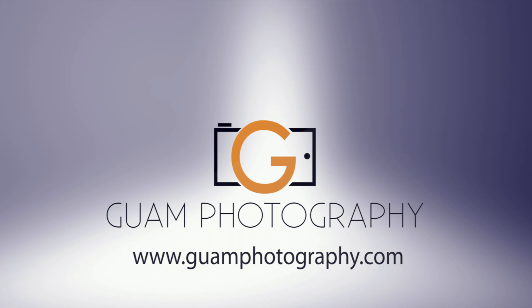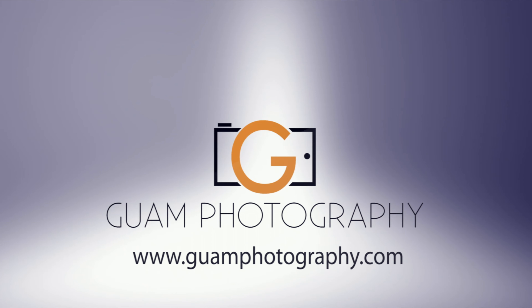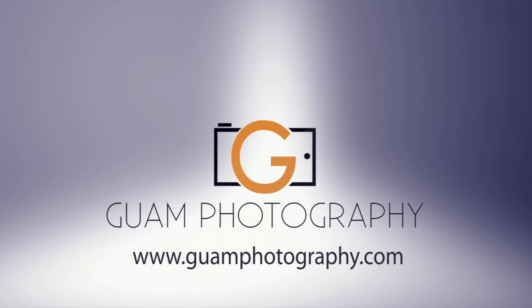I can't wait to go home, look on the computer, comparing the black and white raw files from the monochrome and the color files from the MP240, and try to convert the color to black and white to see if it can match the monochrome. And I'll also test the bonus camera — the ME, which is the same as the M9 — just to see if that CCD sensor can also match the newer monochrome sensor. We'll have the comparisons after this.